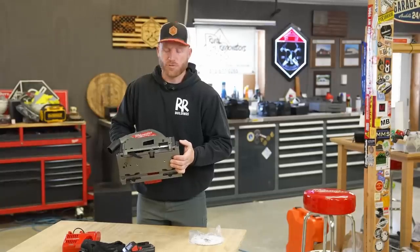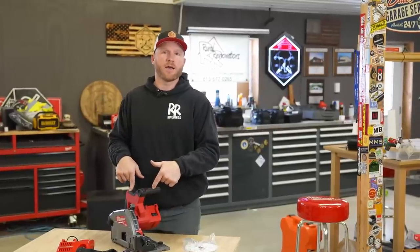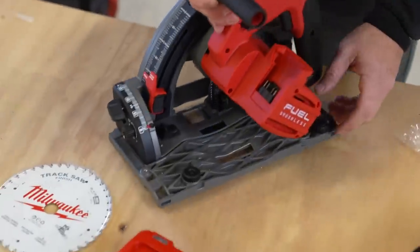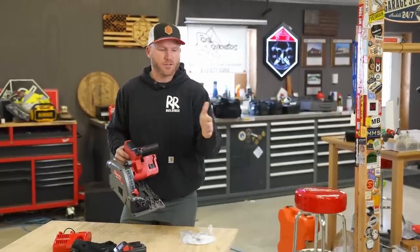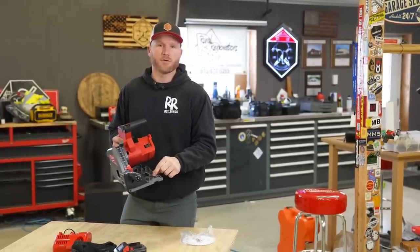This also has a built-in riving knife. If you don't know what that is — you can see it right there, that black finger-looking thing — it's going to keep the material from potentially pinching behind you as you make your cut, which makes this a lot safer and keeps your saw from binding up in the material. One nice thing Milwaukee did was go with the same track system that Makita and Festool use, so Milwaukee, Makita, and Festool will all run on the same variation of tracks. Milwaukee uses a similar cam system that you can adjust so the saw fits snugly on the track and gives you a nice straight cut.